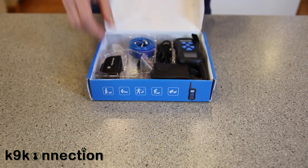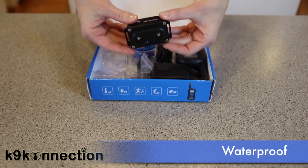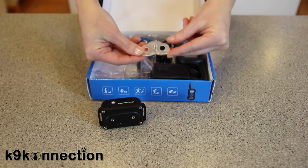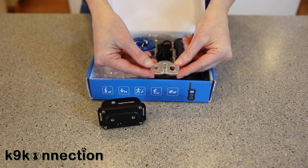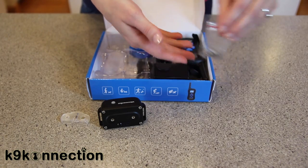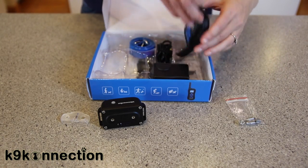Inside the box, we have the receiver, which is waterproof. This is the test bulb. Two sets of contact probes. The remote transmitter.